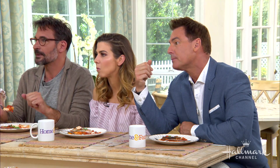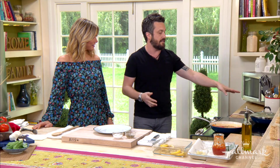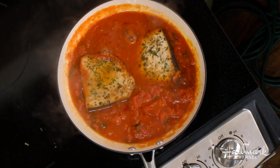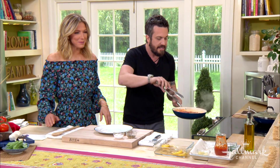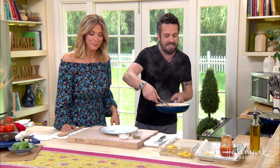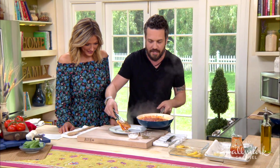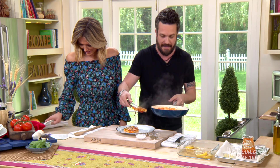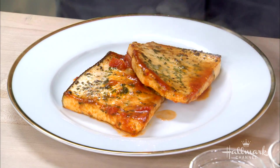Cook time depends on the thickness of the fish — just like a steak, a thicker piece takes longer. Five to ten minutes to coddle it, not more than that. He jokes it's like the warm tomato bath you always wanted to be in.